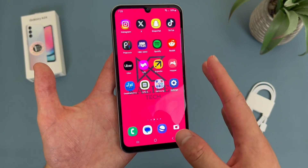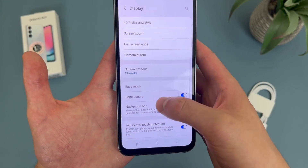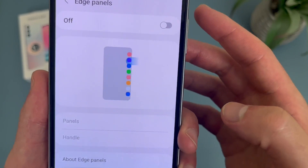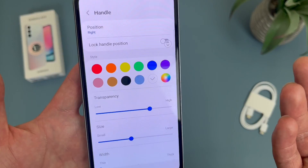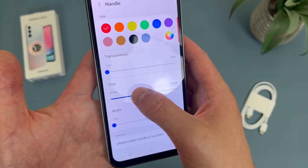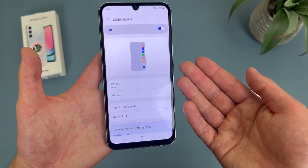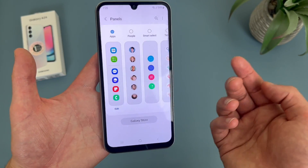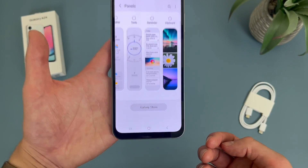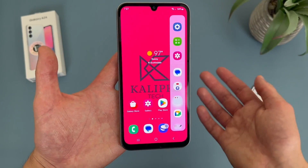In addition to this, we do have some additional settings. To get to these, go to Settings, then go to Display, and from this menu go to Edge Panel. As you can see, it is on by default. But if you want, you can turn it off. You can also customize the handle — you can change the color, transparency, and size. If we go back to the main edge panel menu, you can also change the panel itself. By default it's just the apps panel, but you can also add things like People, Smart Select, Tasks, Weather, Tools, and you can even download more from the Galaxy Store. So definitely lots of options — the edge panel is a really cool feature.